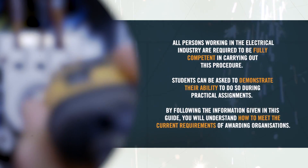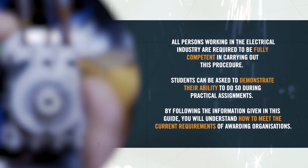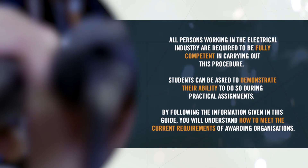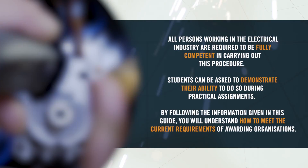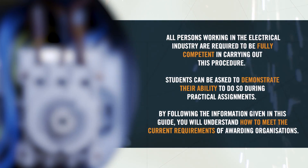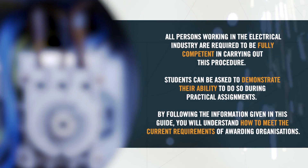All persons working in the electrical industry are required to be fully competent in carrying out this procedure, and students can be asked to demonstrate their ability to do so during practical assignments. By following the information given in this guide, you will understand how to meet the current requirements of awarding organisations.